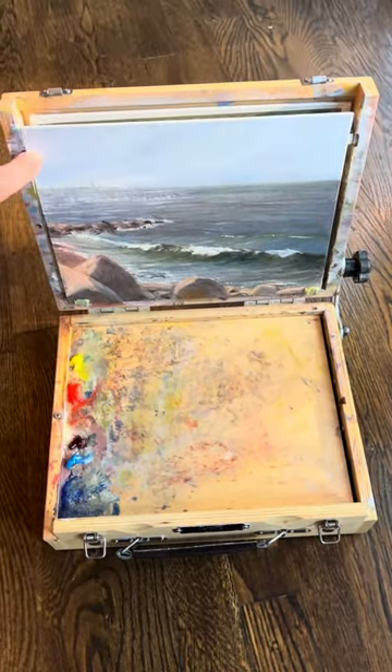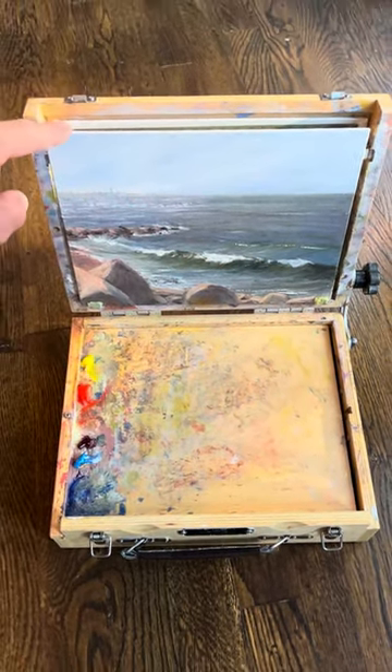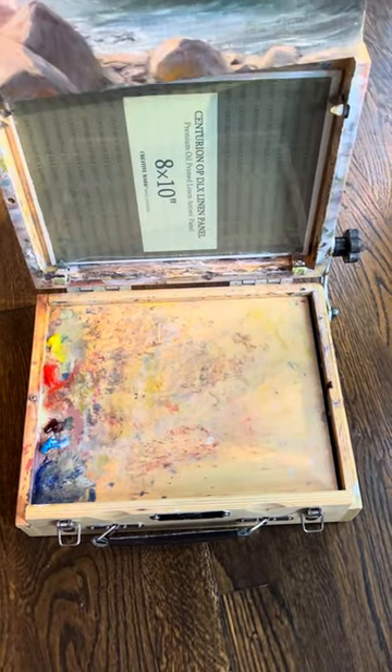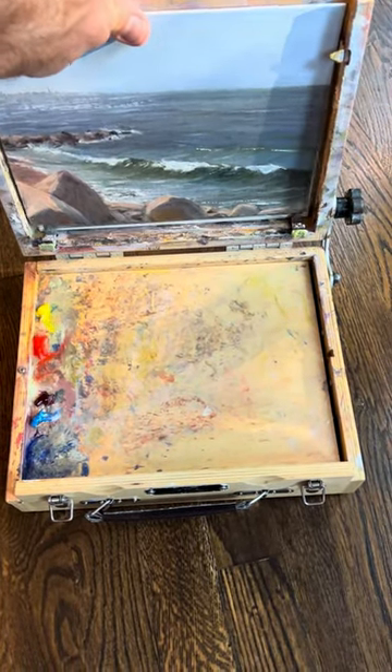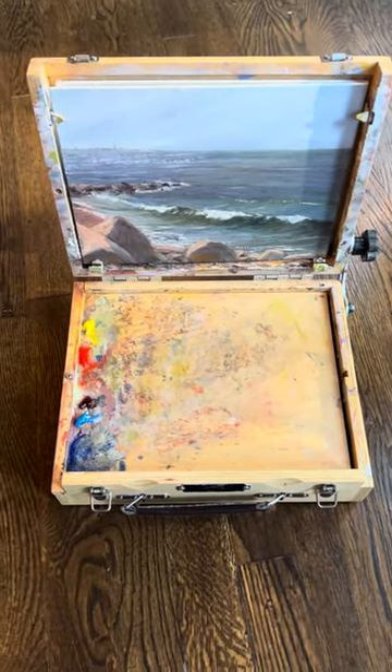The only thing is you have to make sure you remember to remove it from here and put it actually in the slot before you close the box, because if you close the box with it here, then it will actually get paint on it from your easel.